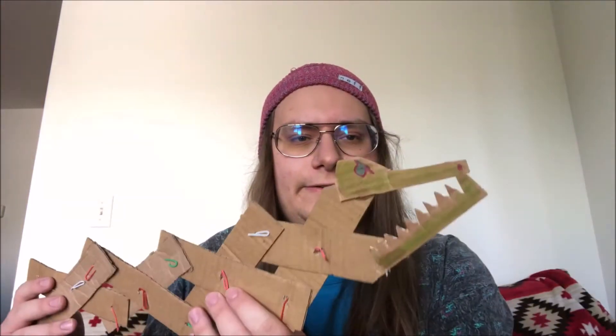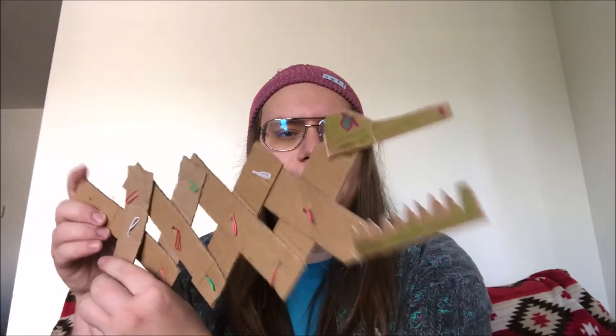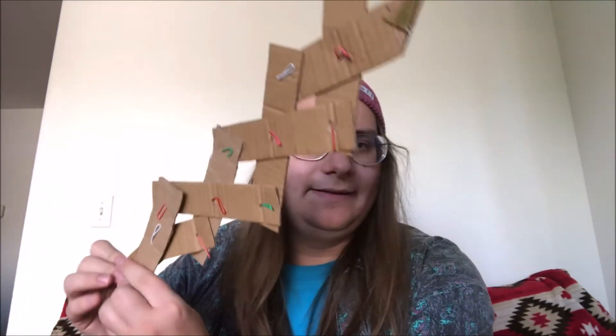Hello Boys and Girls Club, it's Roger and today I got a cardboard crafts project for you guys. We're going to be making chompers out of cardboard. We're going to look at little snakes, color them up, and make them. I'm going to show you guys exactly what you're going to need. It's going to be super easy, so let's get started.